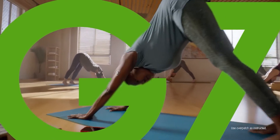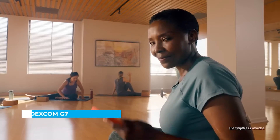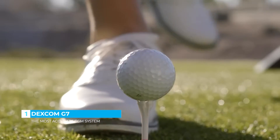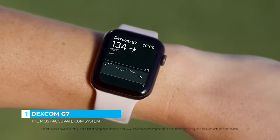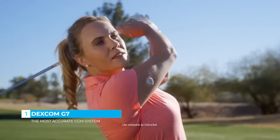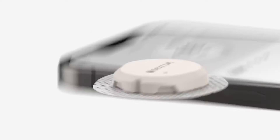Say hello to the amazing new Dexcom G7, a continuous glucose monitoring system that's made for you, so you can manage your diabetes with confidence. See your glucose numbers on your watch and phone, get meaningful insights into how food and exercise affect your glucose in the moment, without finger sticks or scanning.